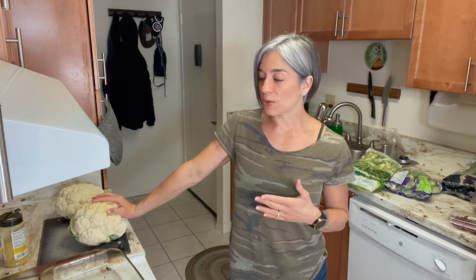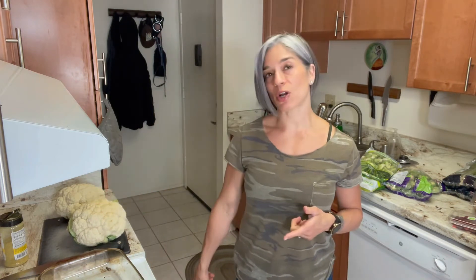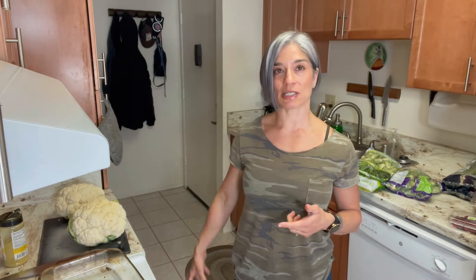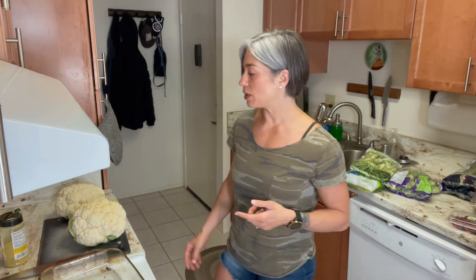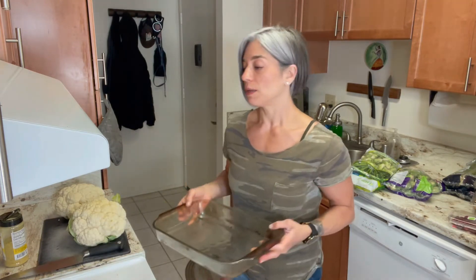I have a garbage can right here so I'll dump everything I'm not going to use, like the leaves. This is super quick and easy prep — basically cooking in bulk for the week. Here we go.